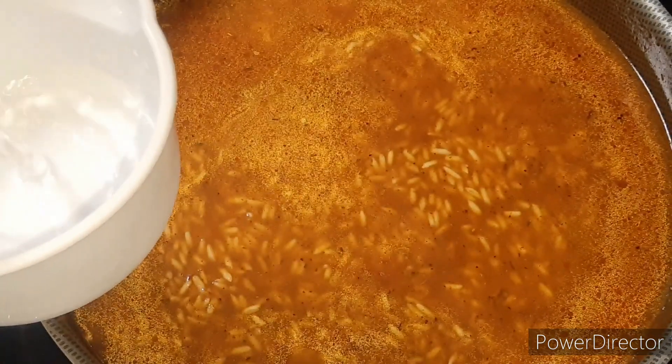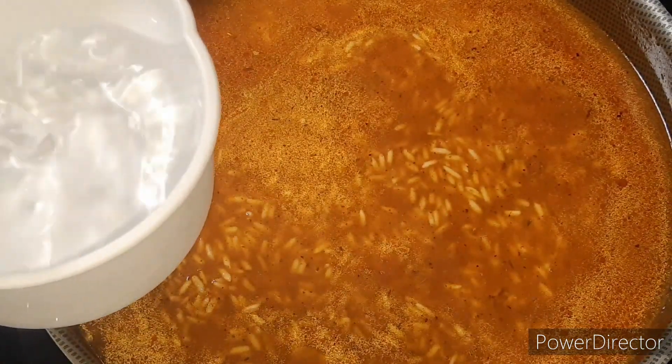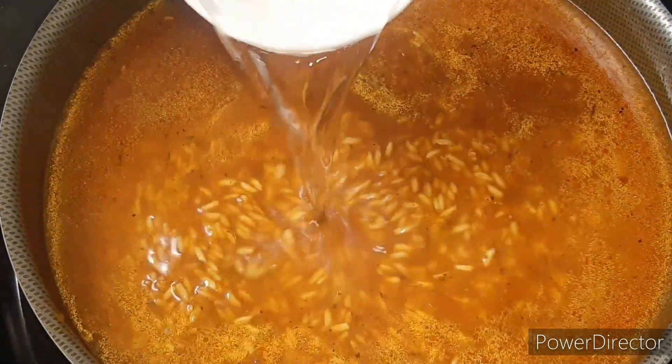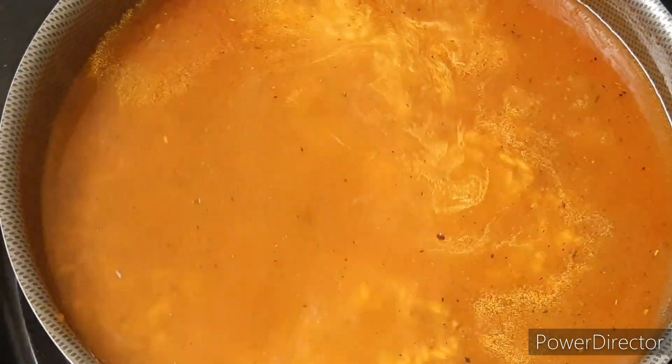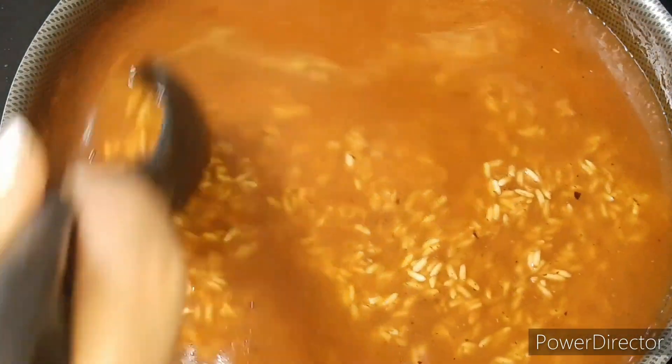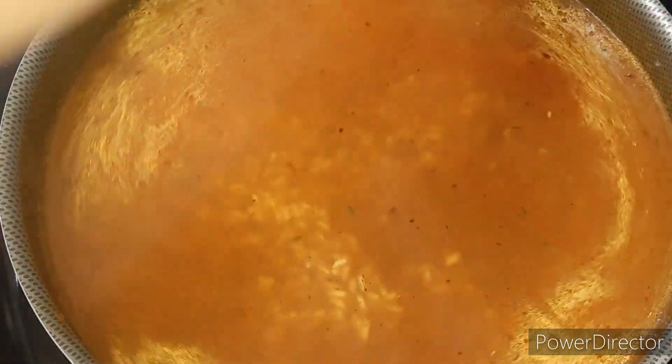We are going to take about a cup of water and pour it right in there also. We are going to stir this, put the lid on, and leave it on medium-high for about seven minutes.